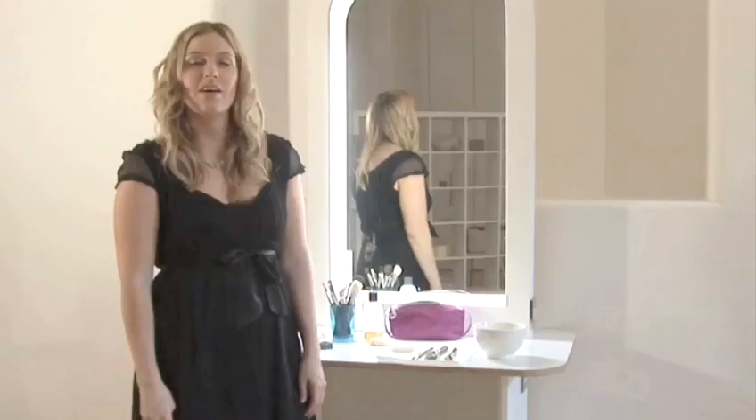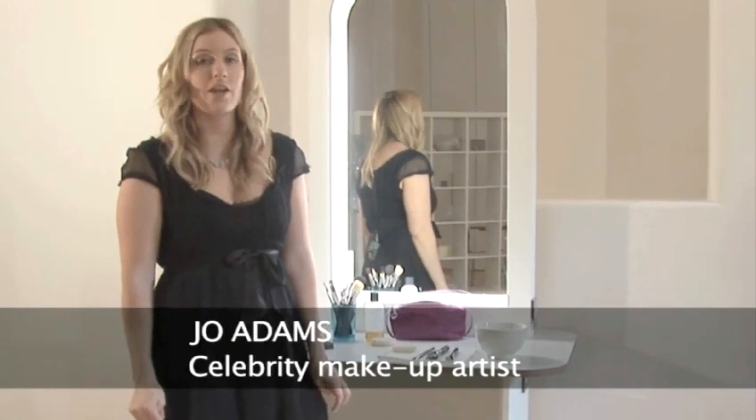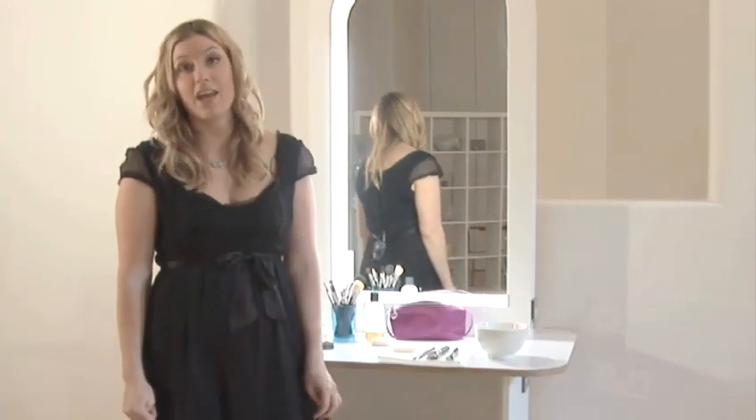How to care for make-up brushes. Hello, welcome to Videojug, my name is Jo Adams, celebrity make-up artist, and I'm going to be talking to you about caring for your brushes.